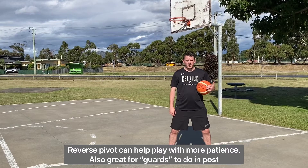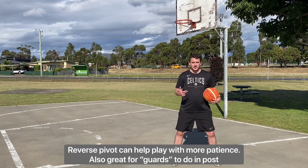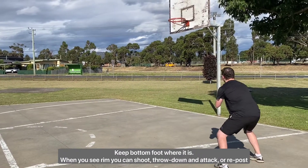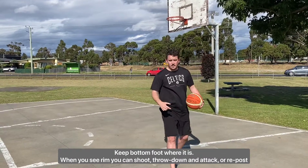Another thing we can do in the post which will help us play with some patience is the reverse pivot. We're going to keep our bottom foot where it is, and from there we can shoot the ball or we can then re-post.